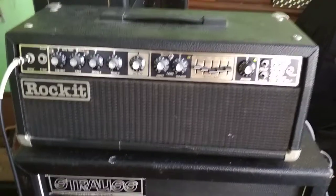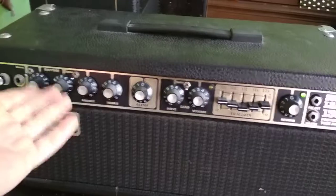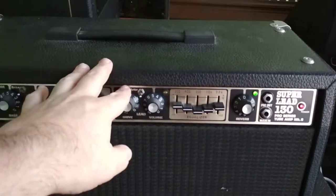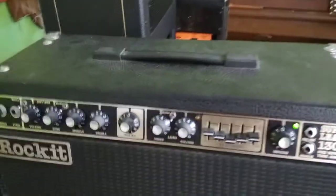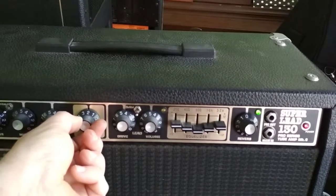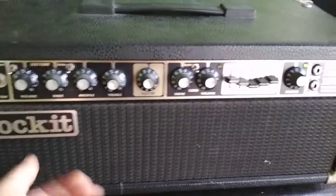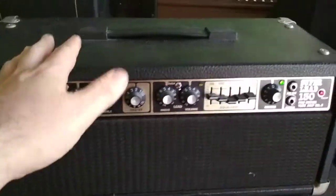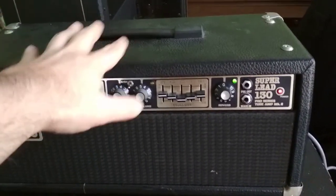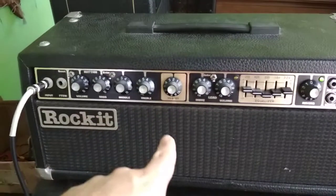Alright, here it is folks, the final instalment. Here it is — the Rocket, made in New Zealand. I've got it switched on, I've got the standby switch off, I'm just going to strum an open guitar — no chord. The master volume is set to 2. This thing is pretty loud, it's 130 watts. Tube configuration is two 12AX7s and four 5881 power tubes. We'll go around the back and have a look at things in a second.